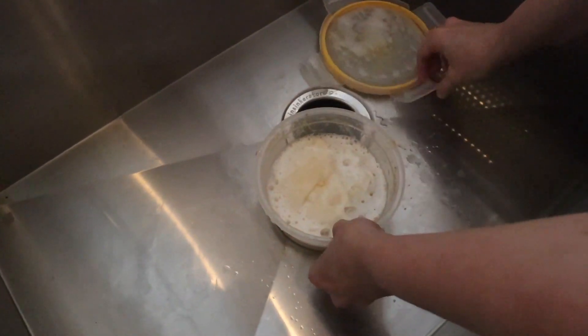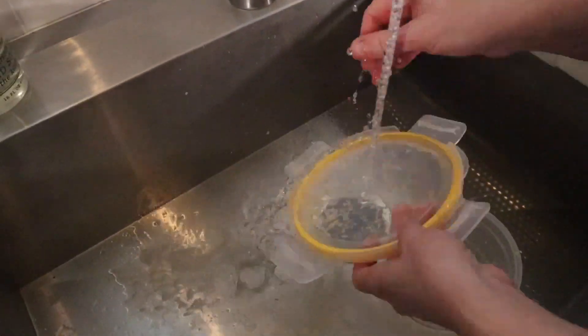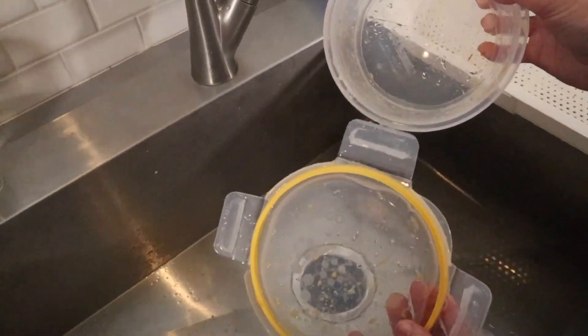Then remove the lid, take out the paper towel, rinse, and it's mostly clean.